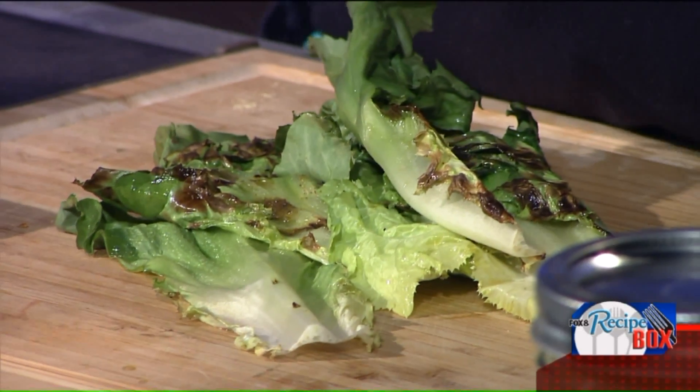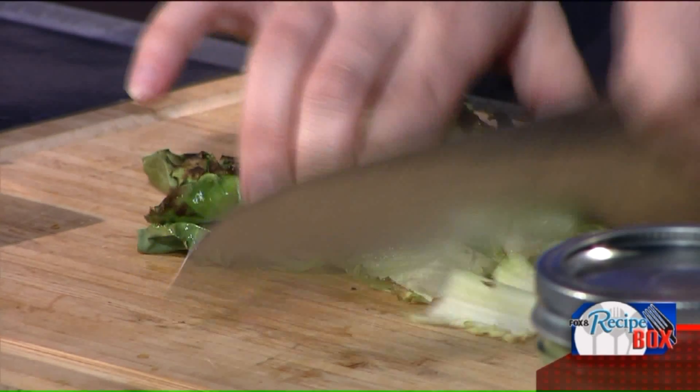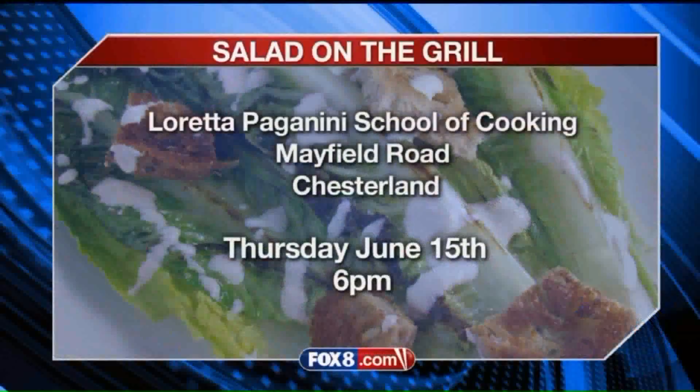Stephanie has something coming up — talk about that. So we all make salads in the summer, but they get kind of boring. I've got a class coming up called Salads on the Grill — all different kinds of proteins, lettuce, all different ways you can take your salads outdoors. It's not something you have to make indoors; you can actually make it outdoors as well. And that information is on the screen right there.